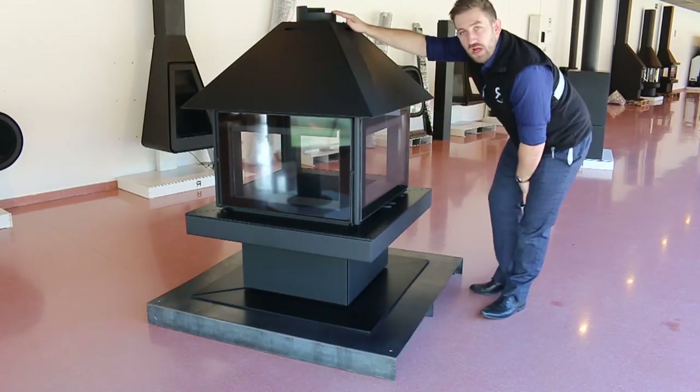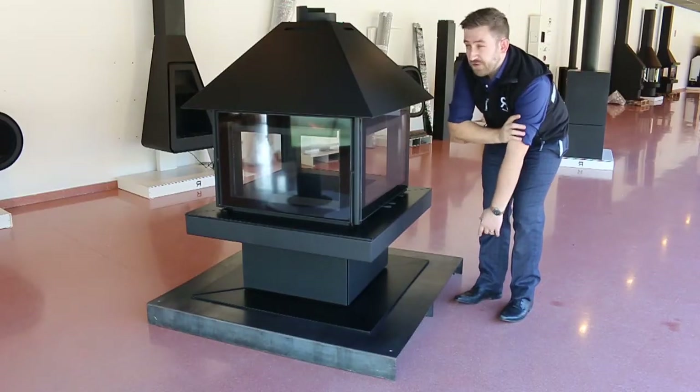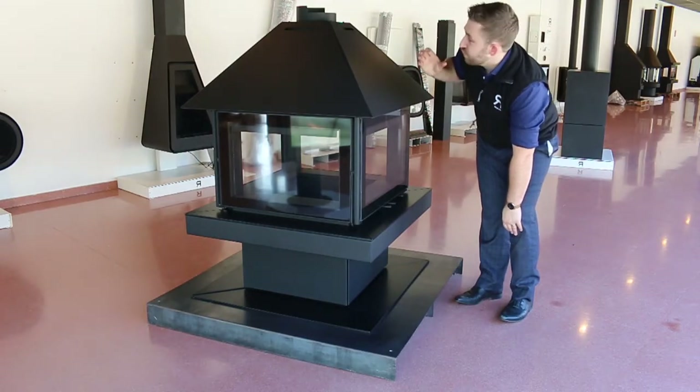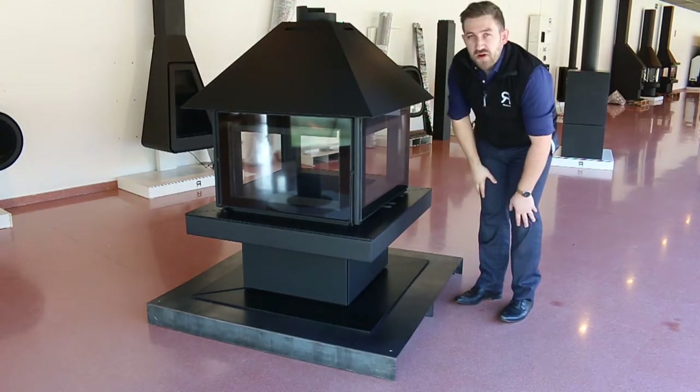On the top you have the flue pipe connection point. It's designed so that if you already have an existing chimney, you can connect your pipe into the top of the chimney and then slide it in — it clamps around the band. For us in the UK we typically start from the appliance and build up, so you would put the pipe in, slide it down, clamp it around, and then build your pipe up.